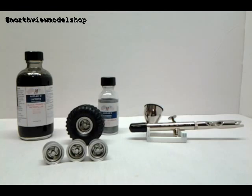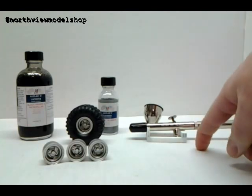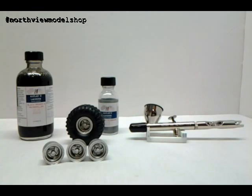It went on smooth and cleanup was easy. I was fearing cleanup because I've really only put acrylics through this gun, where cleanup is always super simple. But I just used a normal hardware store thinner and it cleaned right up.